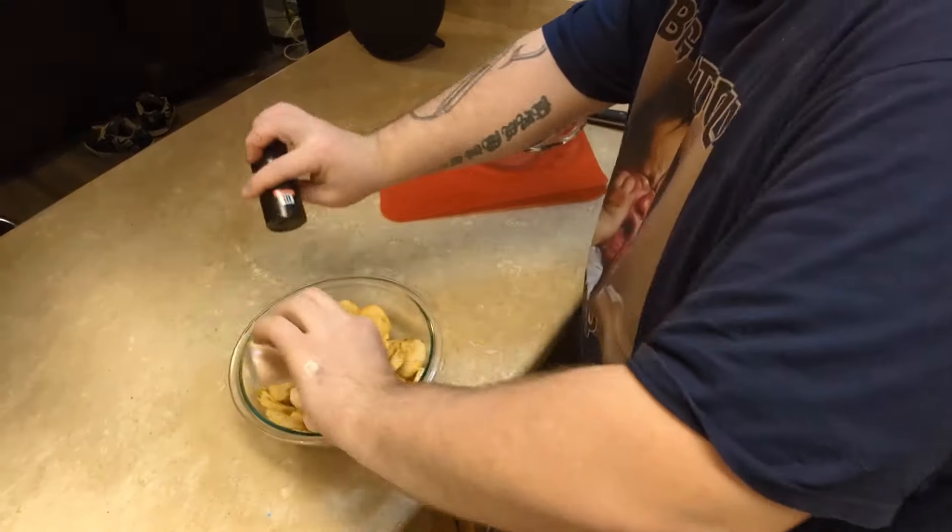Now that we got those all chopped up, I'm gonna put some salt and pepper on. I just ran out of pepper — that's it. At least we had enough for our potatoes. No problem, I'll go to the store tomorrow.